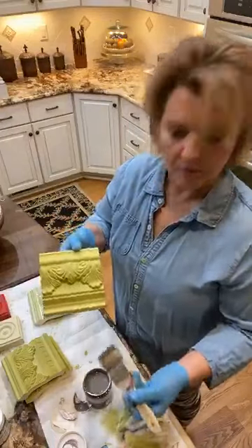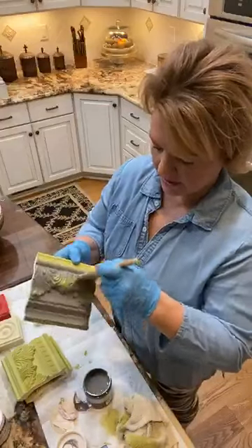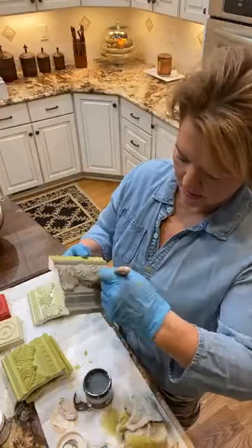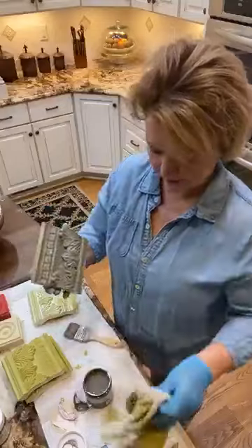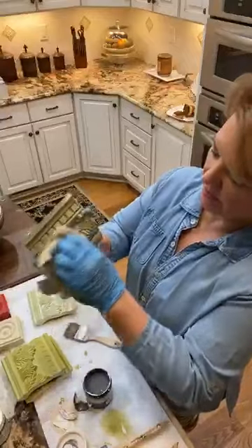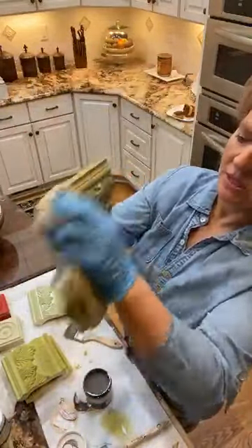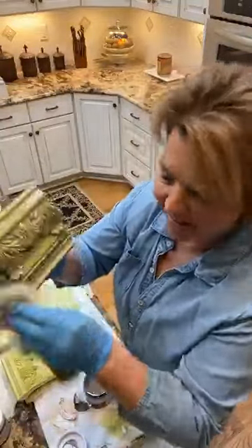My next option is putting on weathered wood. I'm going to vote and say I'm not going to like it grayed down as much as I like it with the whitewash — but I've been wrong in the past, so let's see. Taking weathered wood, putting it on, going right into the deep details of the piece, then we'll pull it back using the same old cloth. Make sure you get down in all the little cracks and crevices — it's going to stay there and remove off the top. Well, now I'm probably wrong — you could get a farmhouse look out of that. Weathered wood does look good on there. I'm going to say I'm wrong again.